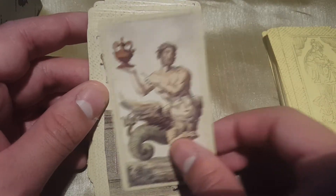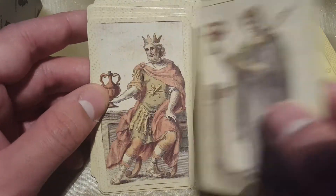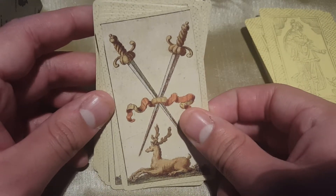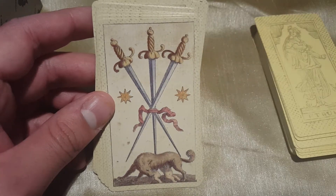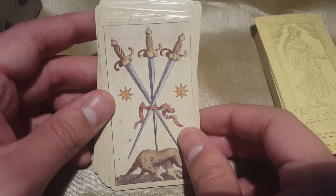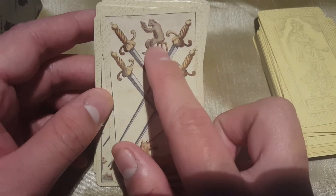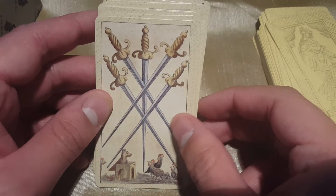What would that figure even be called? A centaur is half horse, half man — but this is something else entirely. Moving into the swords: the Two of Swords is very interesting with this elf figure here, which might be related to the Hermit since there was a deer in that card too. The Three of Swords has Remus and Romulus, I believe, and the Four of Swords features what I think is a unicorn, plus a little monkey creature.